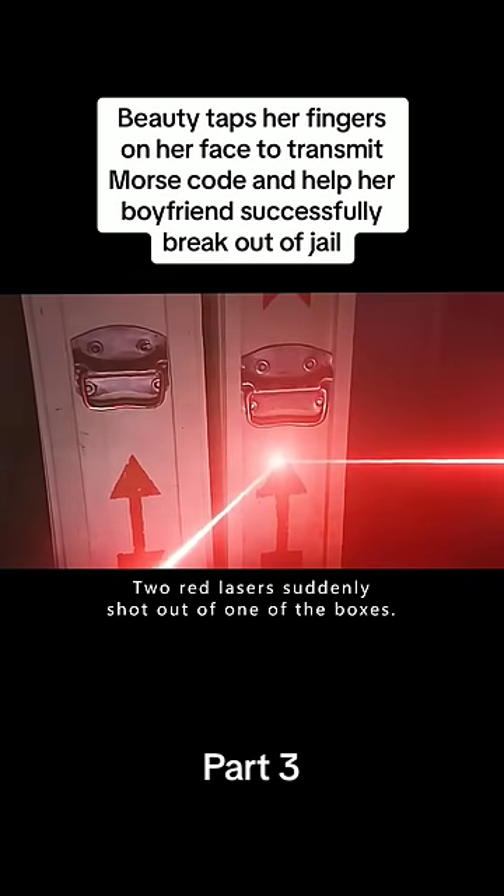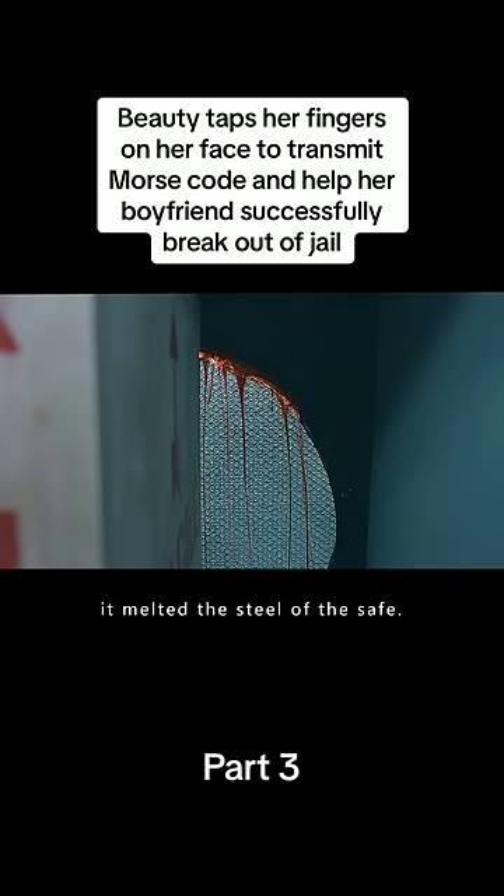Late at night, two red lasers suddenly shot out of one of the boxes, cutting through the metal walls of the safe. In a matter of minutes, it melted the steel of the safe.